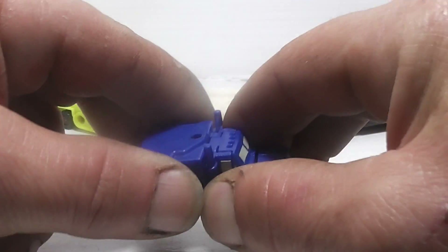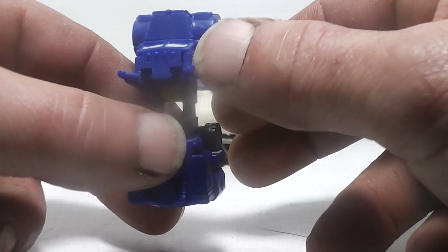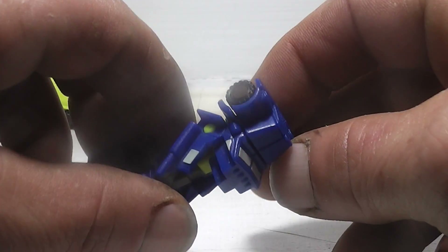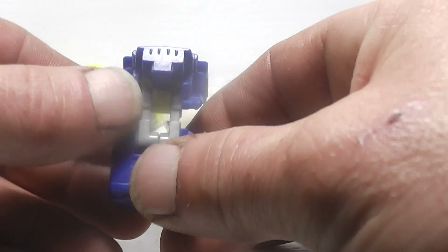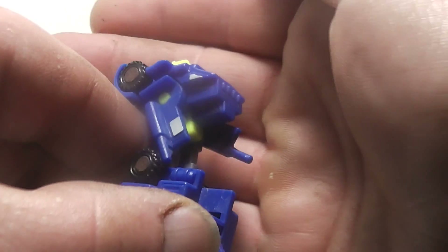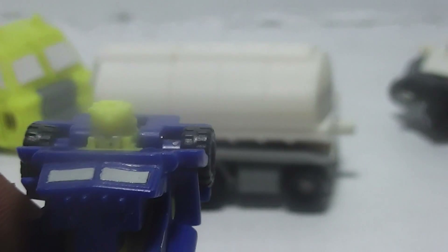To transform Oiler, you're just going to take his legs and pull them down, then flip down his cab and take the hood and flip it up. His arms are right here with the cab. Let's get a little zoom in — and that is Oiler's head scope.